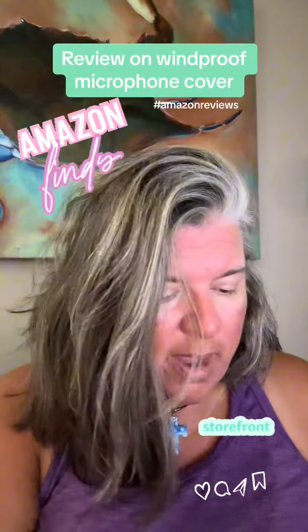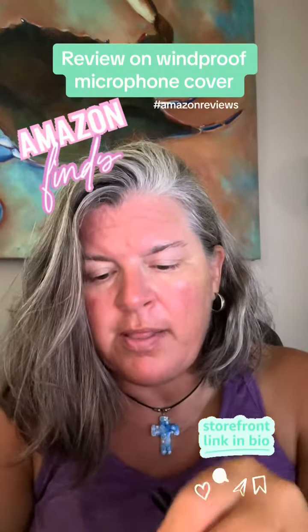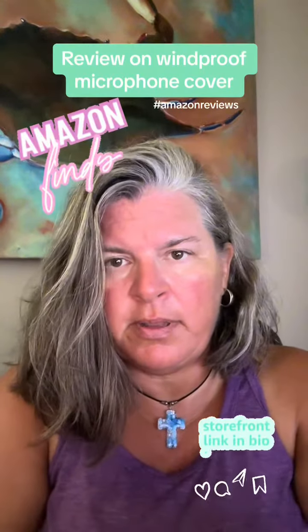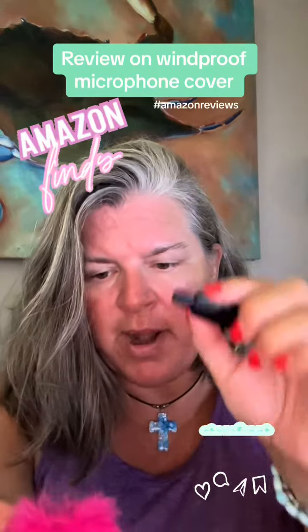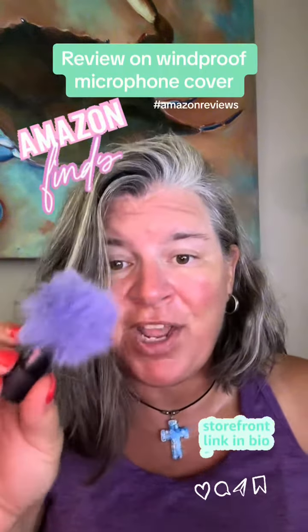It's very simple to put on. They give you this little gadget right here — you're going to pull open the inside of it and just slip the microphone in there. It's very simple to do, and look, it comes out like this. Very cute.